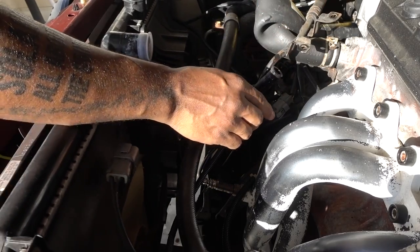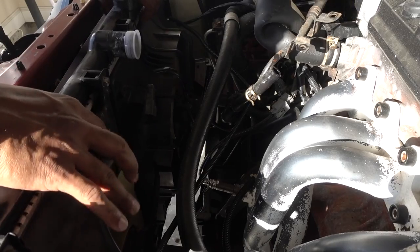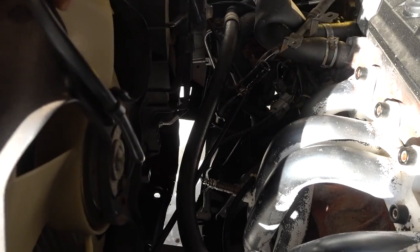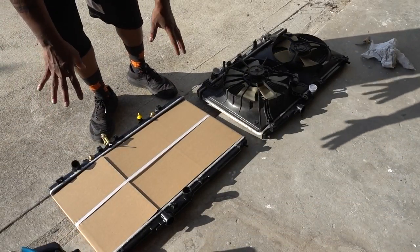Those are my two hoses out — the radiator is free. I can just pull out the whole assembly. You're going to need very few things to do this swap.